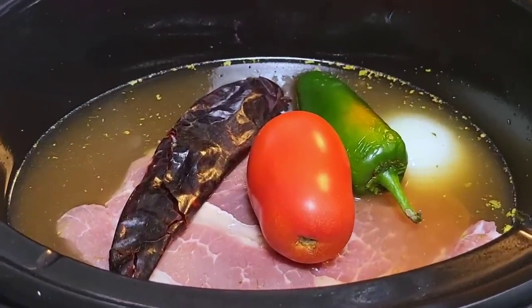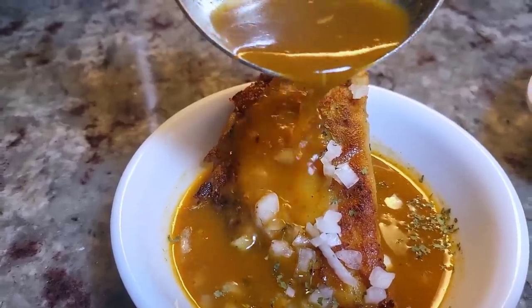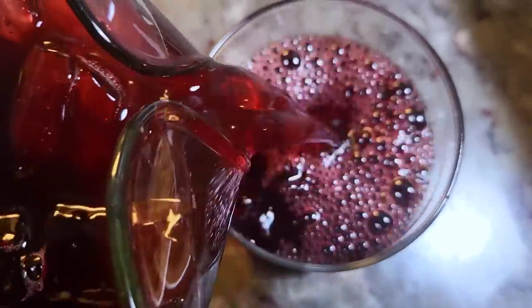Today I'm making slow cooker beef for crispy beef tacos and consomé. I'm also going to show you how to make agua de jamaica. This is a hibiscus flower drink that's so refreshing. This is going to be good.